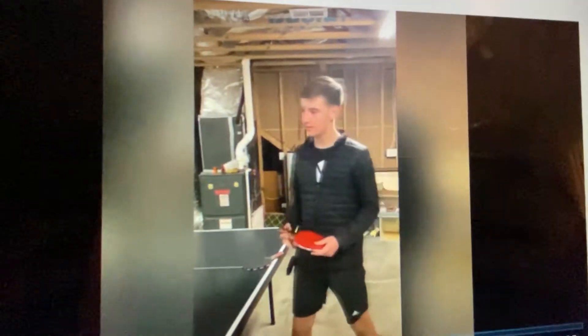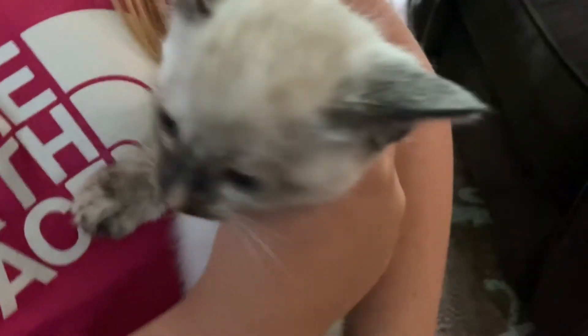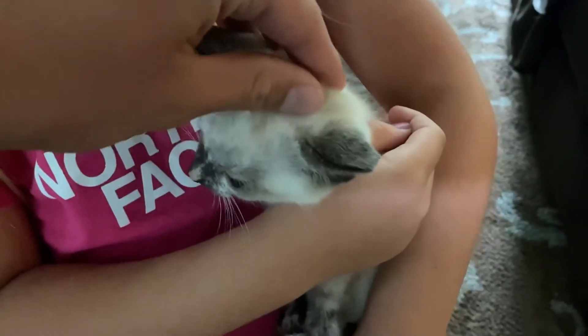Well, I think that's enough of the throwback. Today my sister got a brand new kitten.